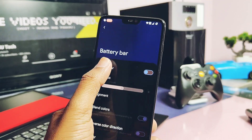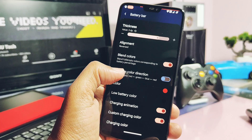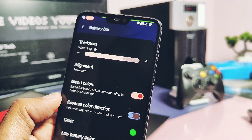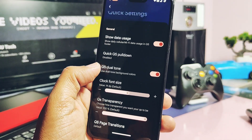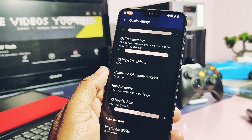Using the Battery Bar setting, you can enable a battery level indicator bar at the top of the status bar, with different color options for different battery level stages. In the QS panel customization, you now get presets for the QS panel called Combined QS Element Style — you can check them in the video.